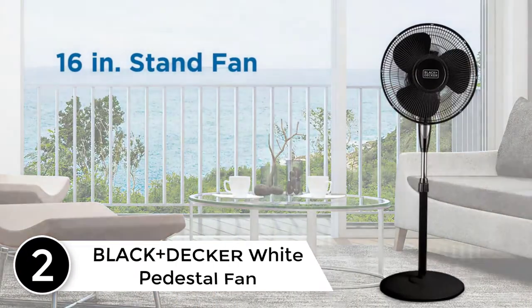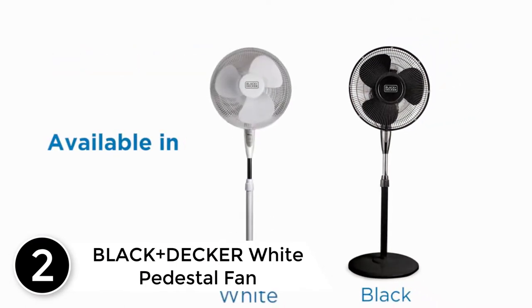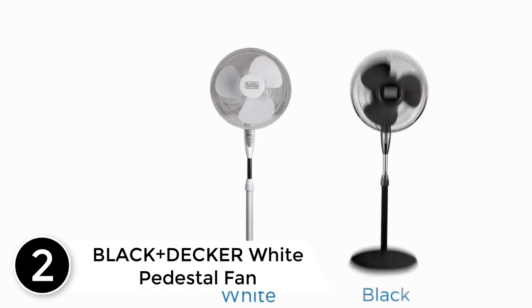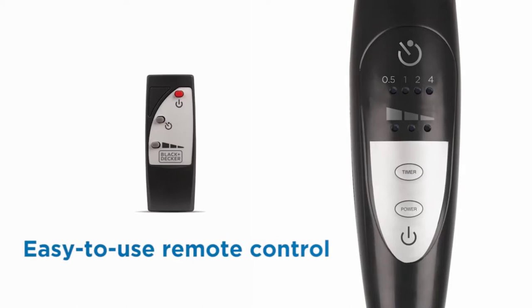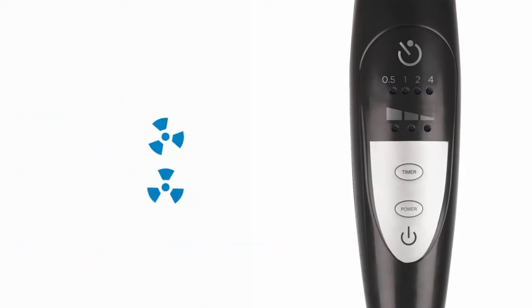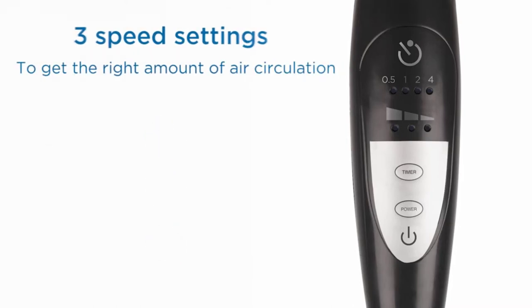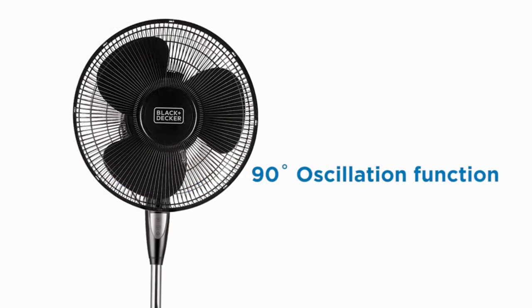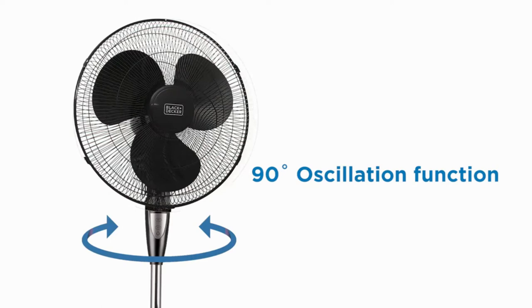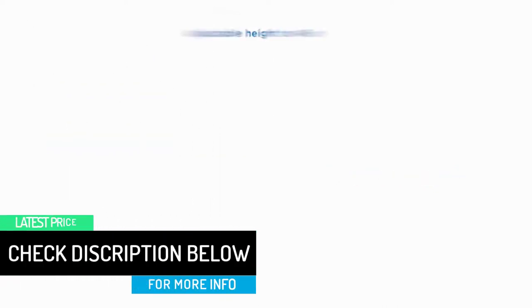At number two: the Black+Decker white pedestal fan. Black+Decker is a global name for manufacturing power tools, accessories, and home appliances, and this pedestal fan is an equally good deal under 50 dollars. The fan features wider oscillation covering 90 degrees, which is impressive. You can also adjust the vertical angle 30 degrees up and down to direct the airflow exactly where you like it, along with height adjustment controls.